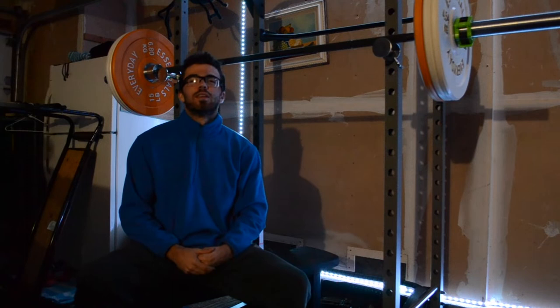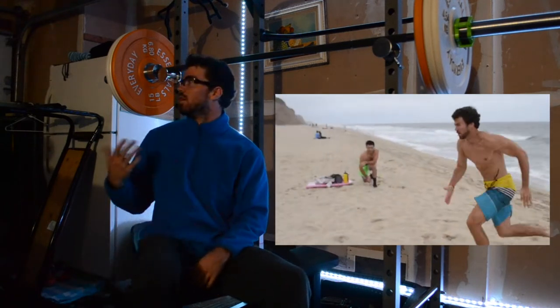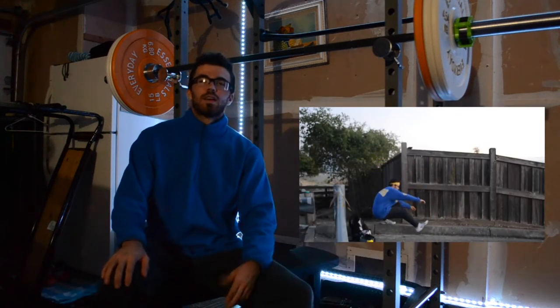I did not record the workout today, unfortunately, or my results — I'm sorry guys. It was raining, we finally got rain after so long, and I didn't want to mess up the camera because I need it to keep giving you guys videos.